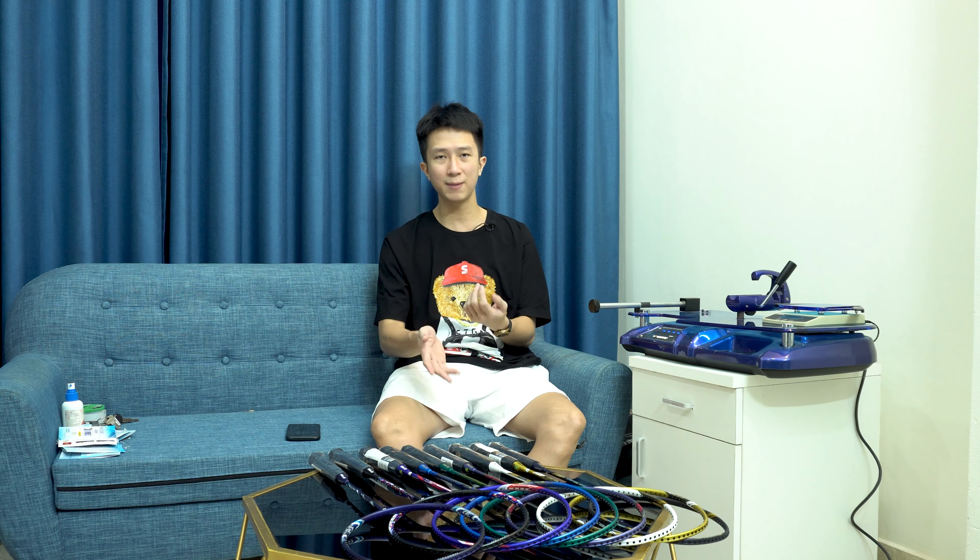Tất cả các sản phẩm VNX Line đều là các sản phẩm vợt 5U. 5U thường cho chúng ta độ nặng dưới 80g, rất là nhẹ. Bây giờ chúng ta sẽ đi vào xem các sản phẩm này có thông số như thế nào, bởi vì thường từ trước đến nay VNX sẽ không cho chúng ta thông số kỹ thuật chi tiết của sản phẩm vợt.